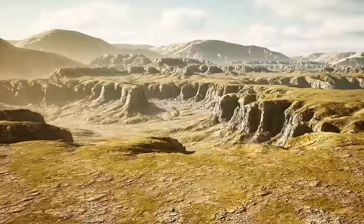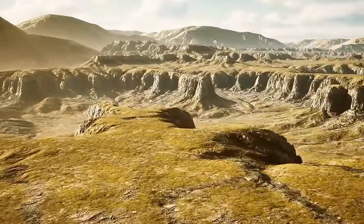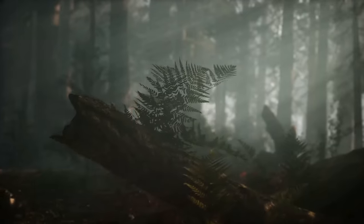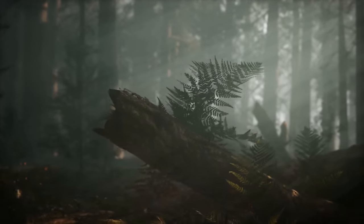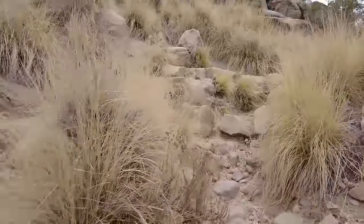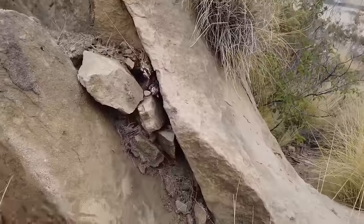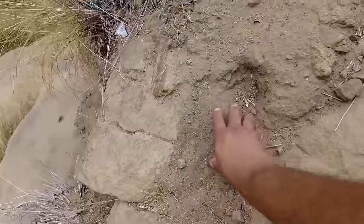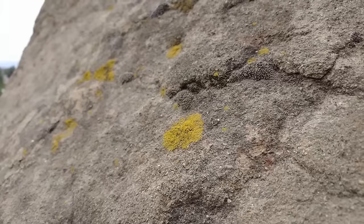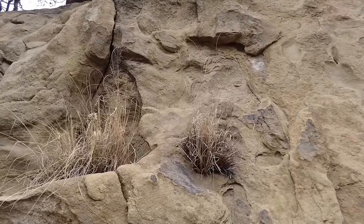Eventually the area turns to grasslands. Animals and insects live on the land, leave waste behind, and eventually die and decompose. The organic matter continues to build and eventually forests are formed. Stony Point Park is a beautiful place because the formation of soil is happening right before our eyes — soil erosion, decomposing of the rock by microbial activity, and even the formation of plants on the rock surface.